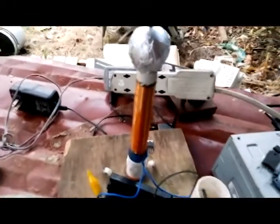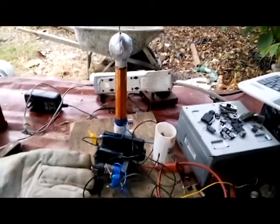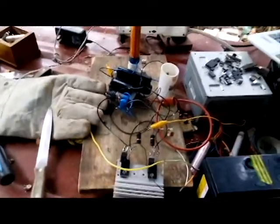So right now I will show you some results — some sparks. All right, let's go!